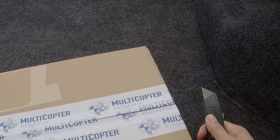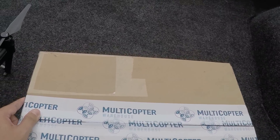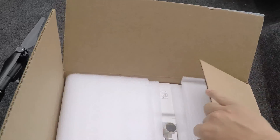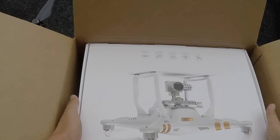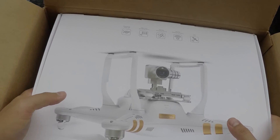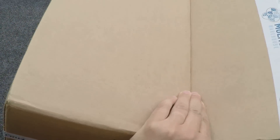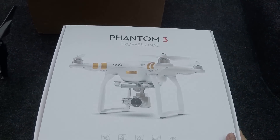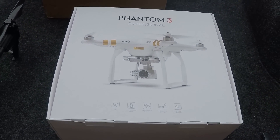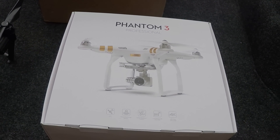Let's do a quick unboxing of the Phantom 3 Pro that I just received here from Multicopter Warehouse. I know there's a million different videos out there for unboxing and they're really quite long and boring. So let's try to make this very quick. I don't know how entertaining we'll make it, but at least you get a quick review of what's going to be in this. Let me fast forward just a little bit here and break this thing down so you guys aren't sitting through a bunch of really boring crap.